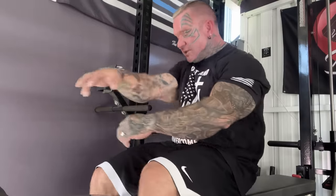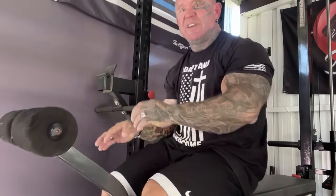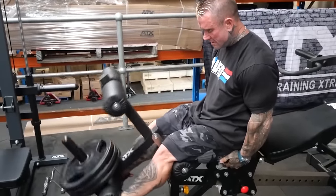Leg extensions — you can go heavy on them, but really it's just about the contraction and squeezing. The main thing is when you bring it up, squeeze. Some people throw it and rock and hold halfway. Just bring it up and squeeze, give it a good flex, then let it down. Sometimes I don't even count the reps — I just go by how I feel when they're burning.